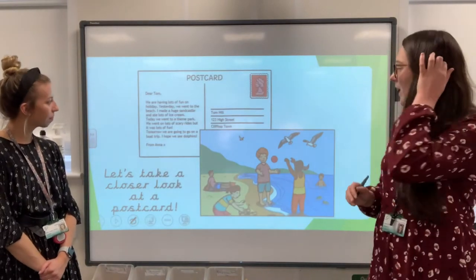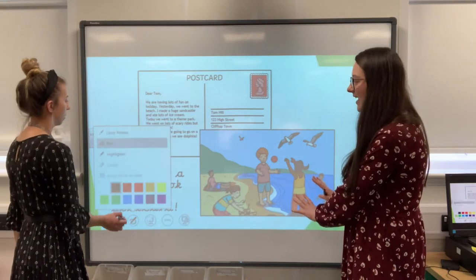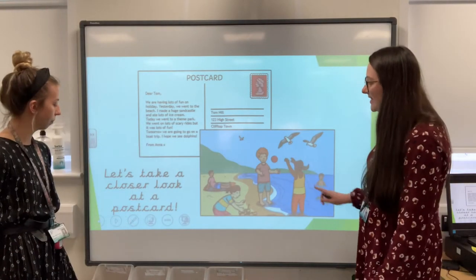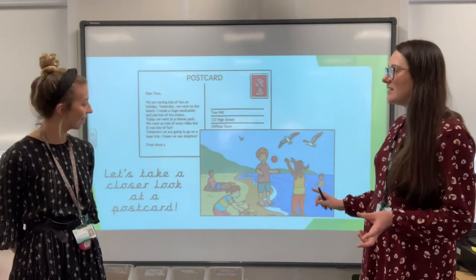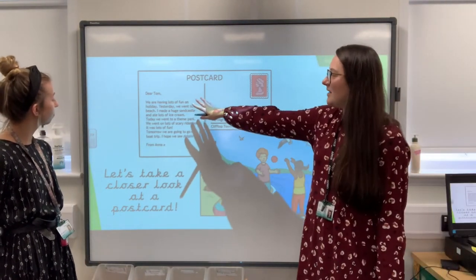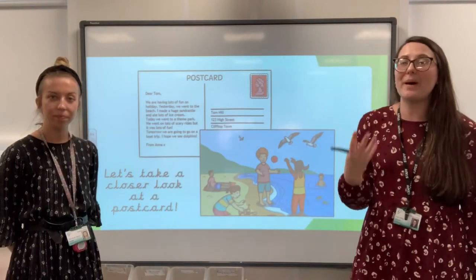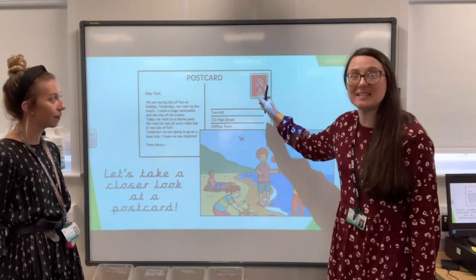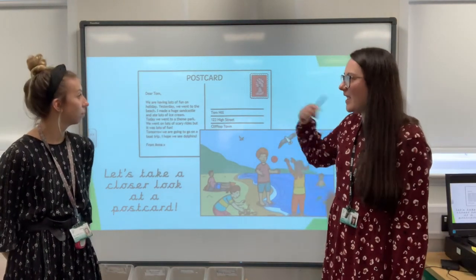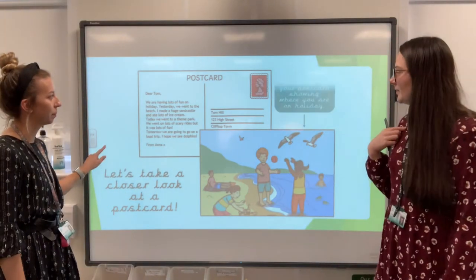So let's have a closer look at a postcard. You can see here it's got a picture on this side — you can see that they're at the beach, so that's the place they've been to on their holiday. Then on this side, it's got a few lines — sentences — which explain all about what they've been up to. This side's got the address, and then there's a stamp. Because if you don't put a stamp on it, it won't arrive. That's how you pay for it to get to its destination.